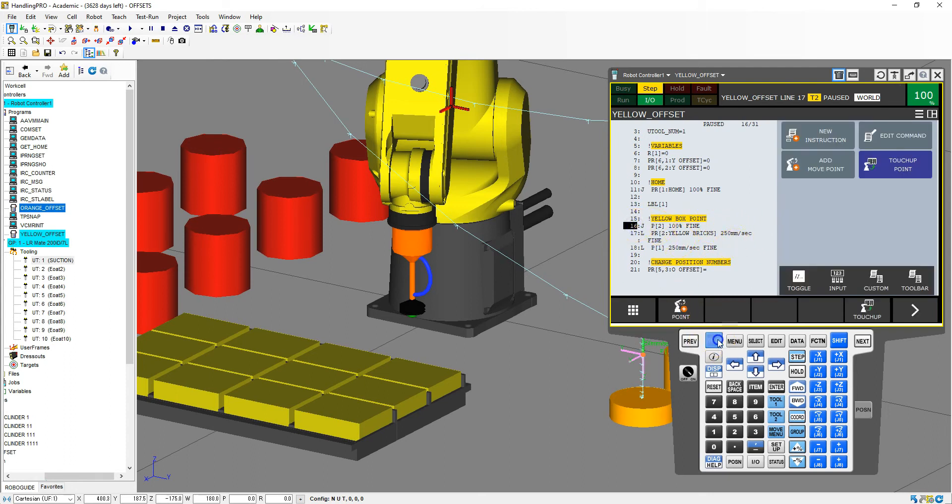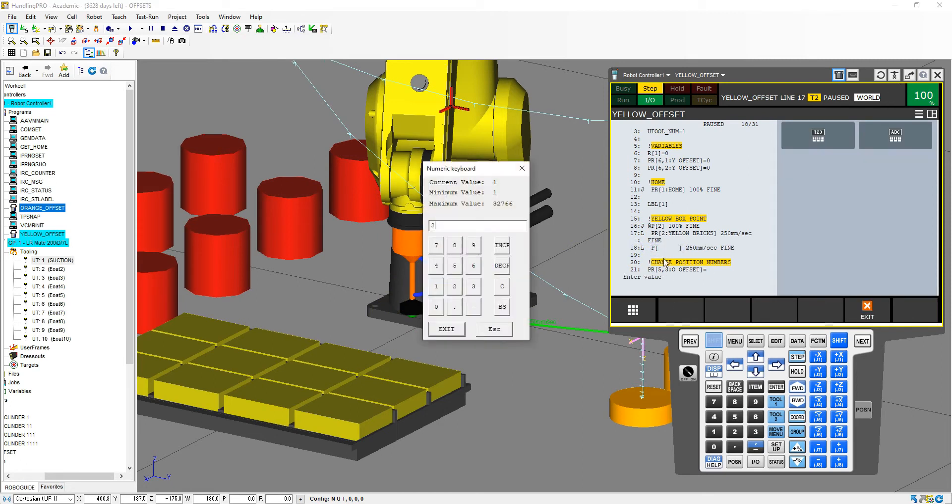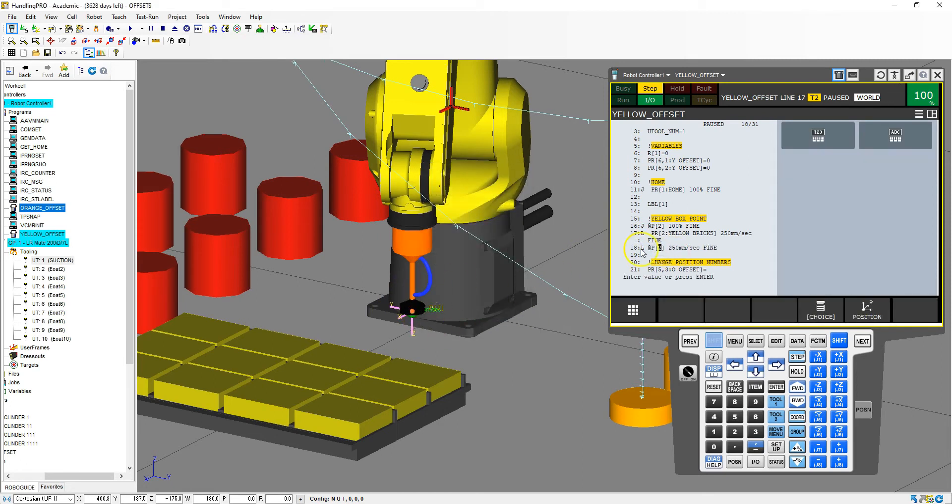And then we're going to save this as our movement point. I'm going to turn off the offset — turn off that one, and also go down and turn off that one as well. Go here, shift, touch up. So now we're at that position. Then we're going to set position register number 2. We're good on that. And then we're going to go down to our point 1 as well — position 2 there as well. We're going to go down to our yellow brick and then back up again, then move over.